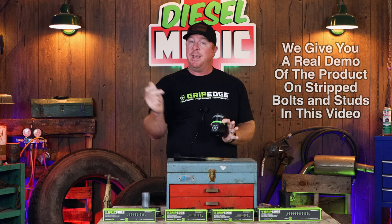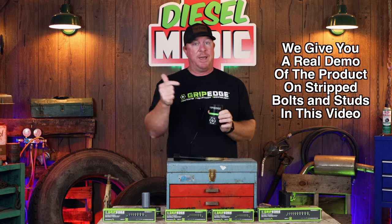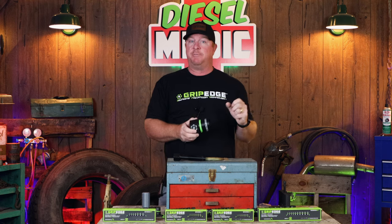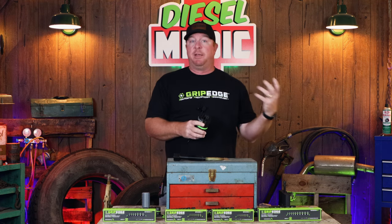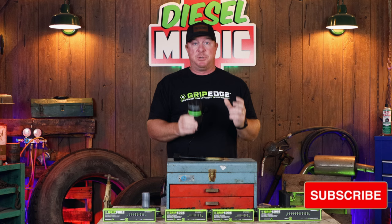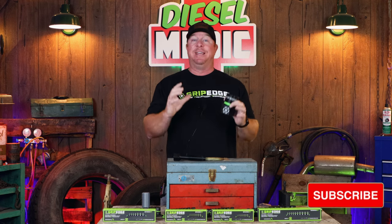All right guys, so like I mentioned in the intro, today we're going to be looking at a brand new product from Grip Edge — their socket extractors. I'm going to be going over the sets they offer, the features and functions, and why these will be a valuable addition to your toolbox. Recently there's been a lot of drama around the Grip Edge tool line, so I'm just going to clear the air. I've read a lot of comments about Mac dealers saying these are not the same thing. The truth of the matter is these are the exact same tools made in the exact same factory, under the exact same patent, that carries the exact same warranty.